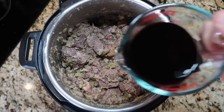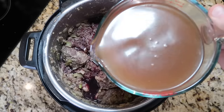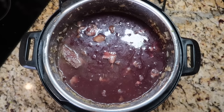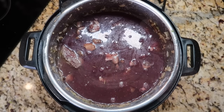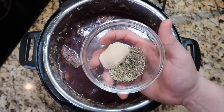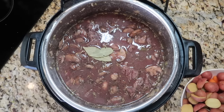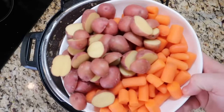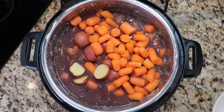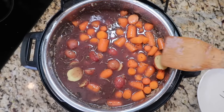Next, add one cup of a dry red wine like Pinot Noir or Cabernet Sauvignon, and four cups of low-sodium beef broth. If you don't want to use wine, just use five cups of beef broth instead — but the wine adds wonderful deep flavor. Also add one teaspoon each of dried rosemary and dried thyme, one tablespoon of light or dark brown sugar, and two bay leaves pressed down into the pot. Finally, lay the carrots and potatoes right on top — no need to stir them in.